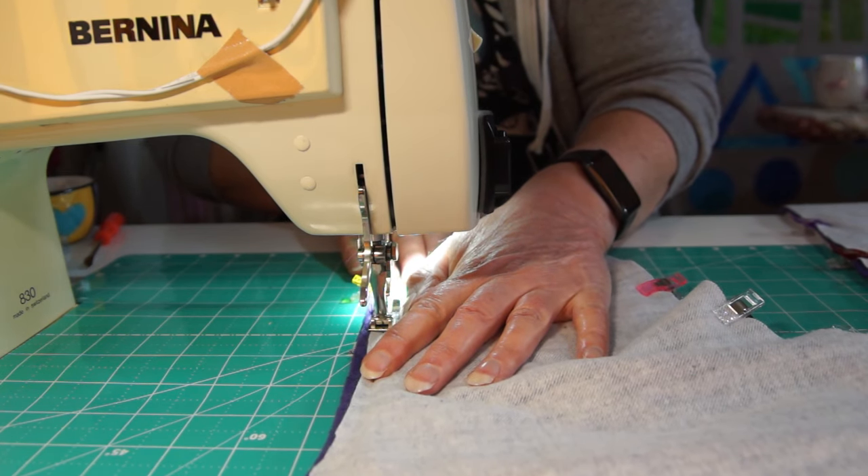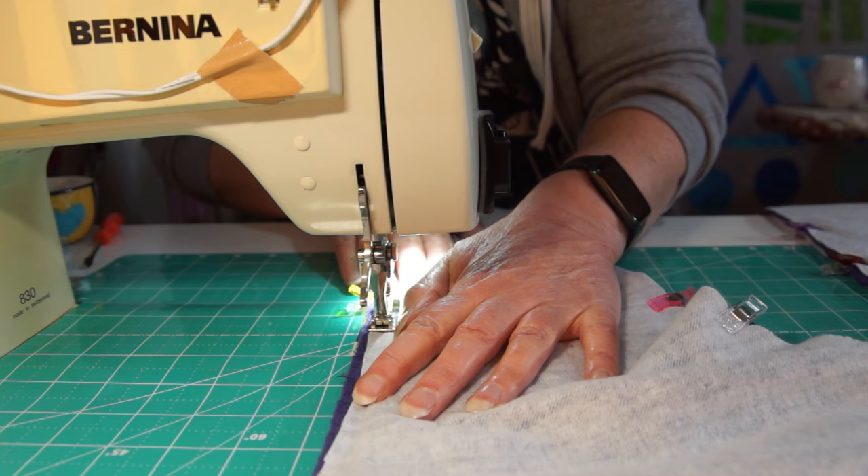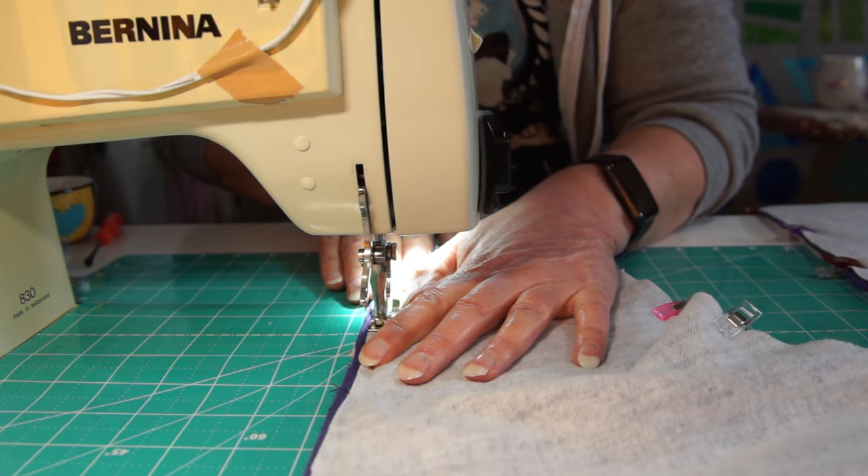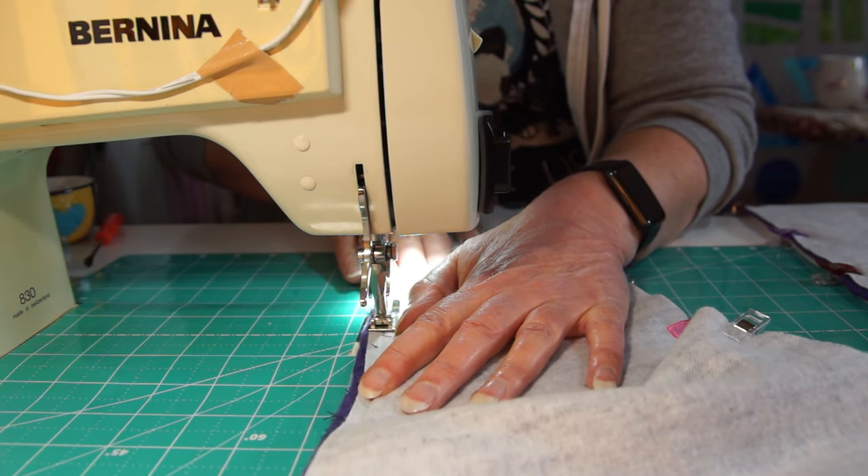I've put the three layers together: batting, then fleece, then denim, with the fleece and denim right sides together. And I'm sewing a seam around the outside, leaving a small gap for turning.